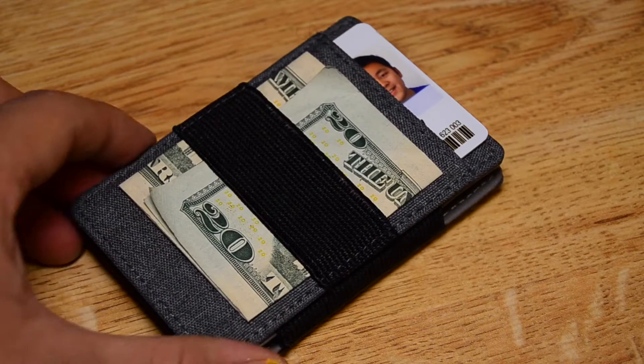Hi, my name is Dylan Hong and this is my review of the Case Crown Slim Power Wallet. Case Crown sent over this product asking for my thoughts on it, so let's take a look.